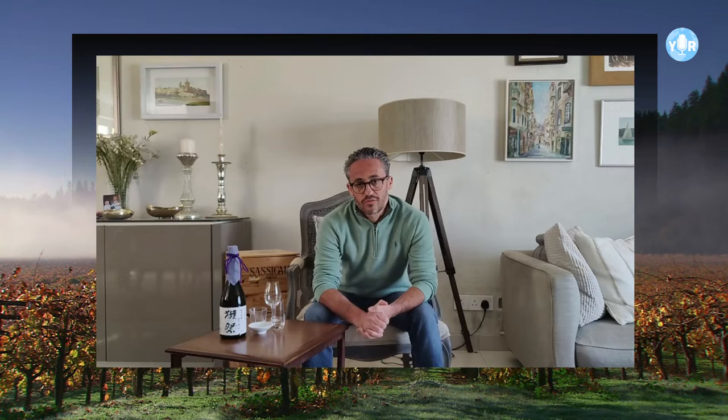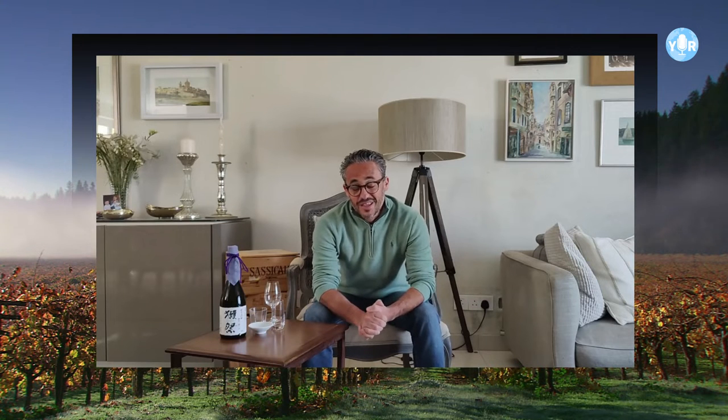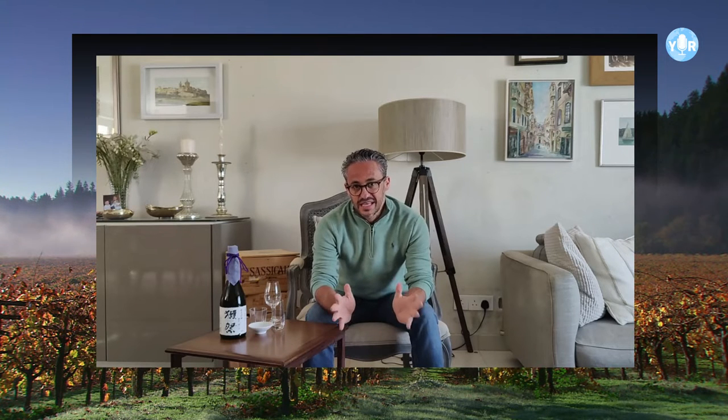Hi! Welcome to another episode of Grape Expectations with myself, Andrew, from Vintage82. Today we're going to speak about something slightly different — today we're going to speak about Sake.